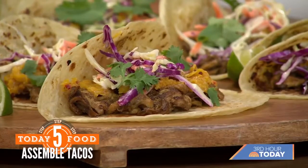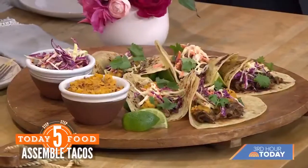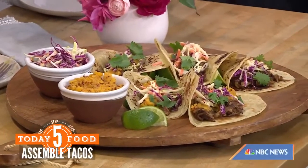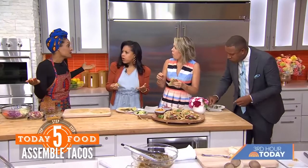Sometimes people just assume vegan food can't be yummy — like 'oh it's going to taste too healthy.' This is amazing! That bite I'm getting — I think that's the coleslaw giving it a little extra balance. Are these special vegan tortillas? Those are just regular wheat tortillas — they are just vegan. This is fantastic! What's your Instagram again? Vegan Soulicious. If you want these recipes and more, head to today.com.